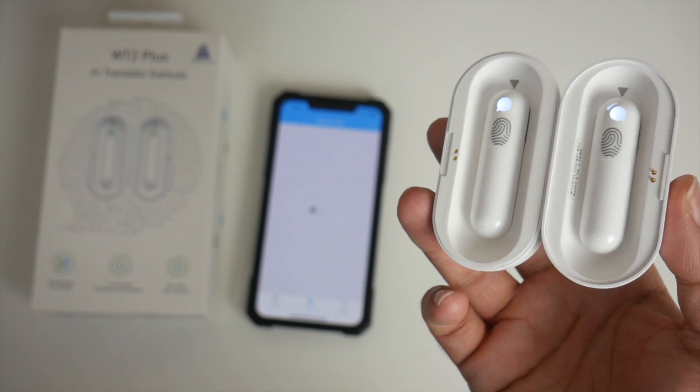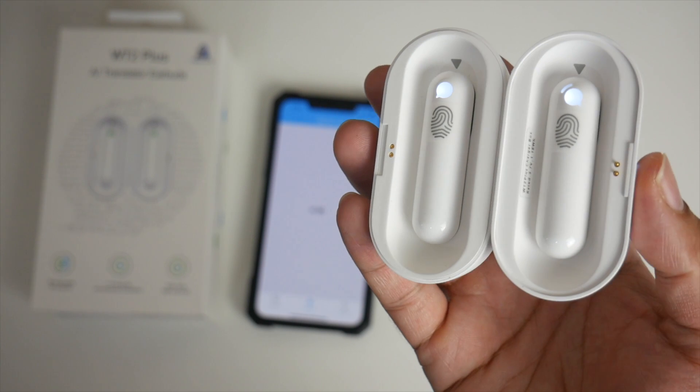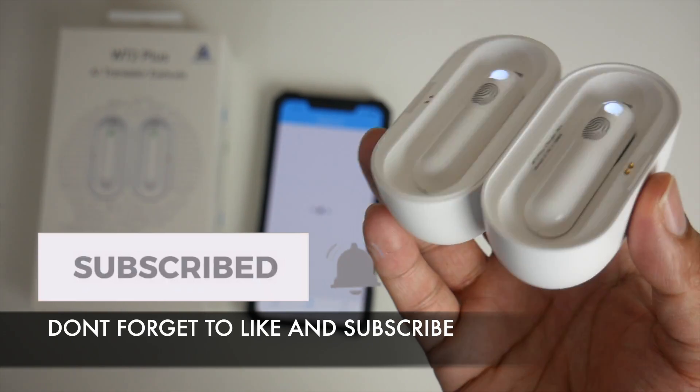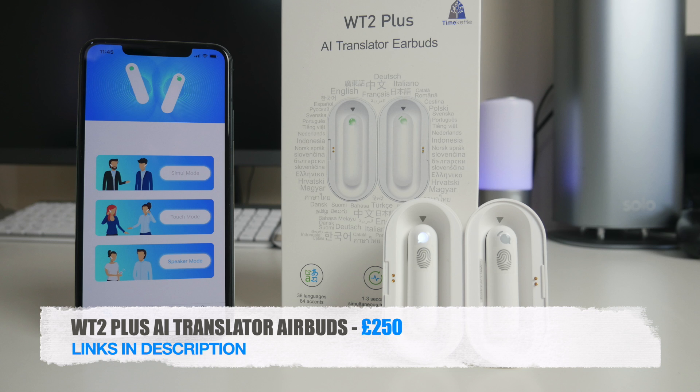The WT2 Plus — the world's first AI translator earbuds — and they're pretty impressive. I'll leave the links in the description so you guys can check this product out. Thank you so much for watching, I hope you all have a brilliant day. I'll see you guys in the next one.